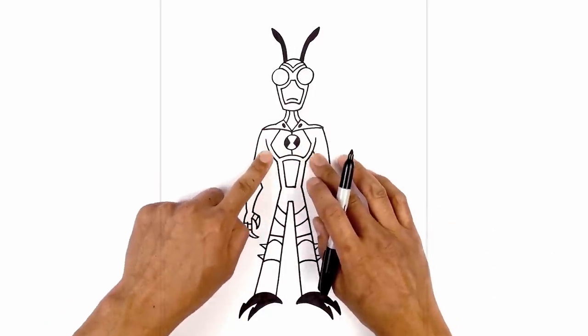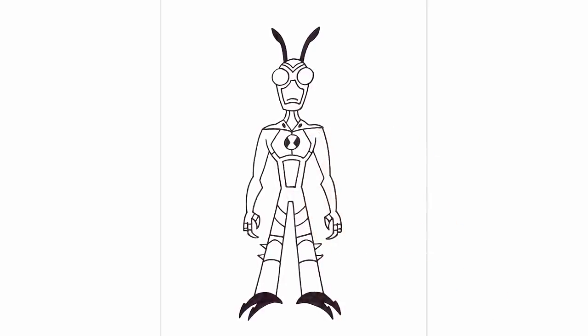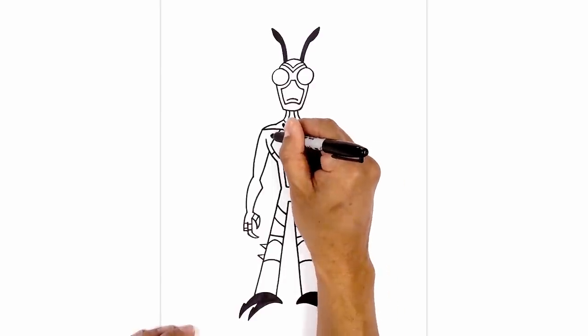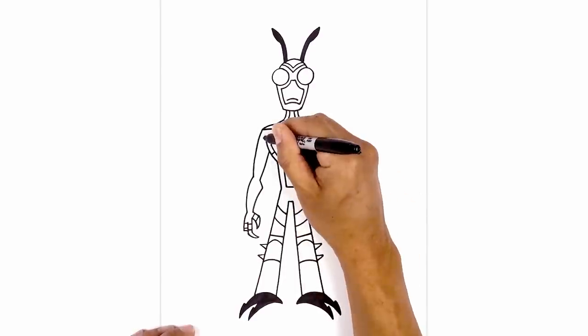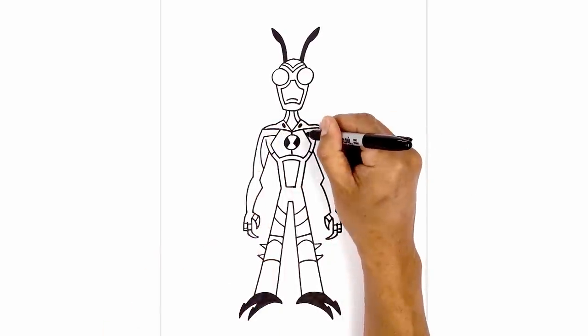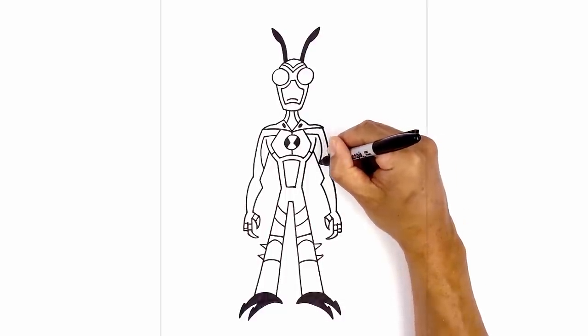Now we're going to add some detail to the side of the chest. On the side of the chest we're going to draw a short angle line going out on both sides. Then from the top of the chest we're going to start by going straight out, curve down and then in towards the inside of the arm. Let's do the same thing on the right — start by going out, curving down, and then in.